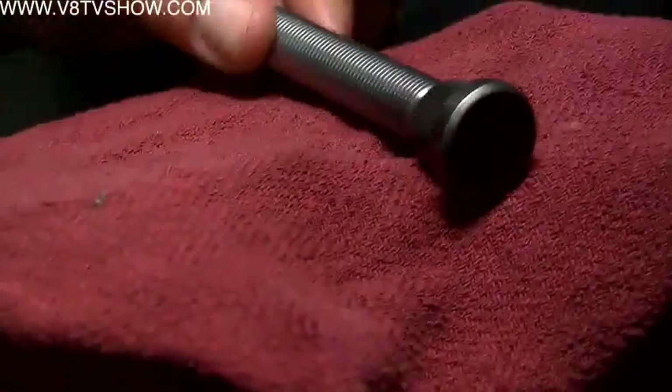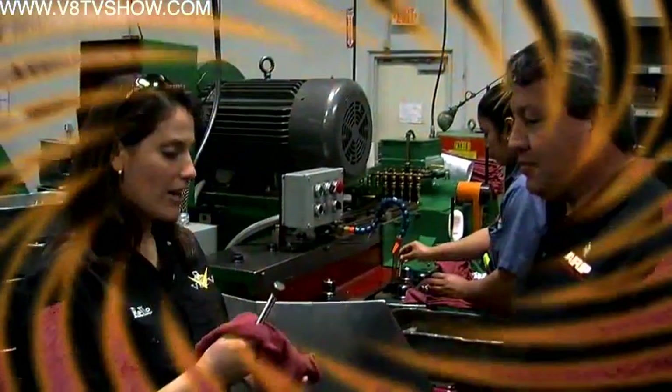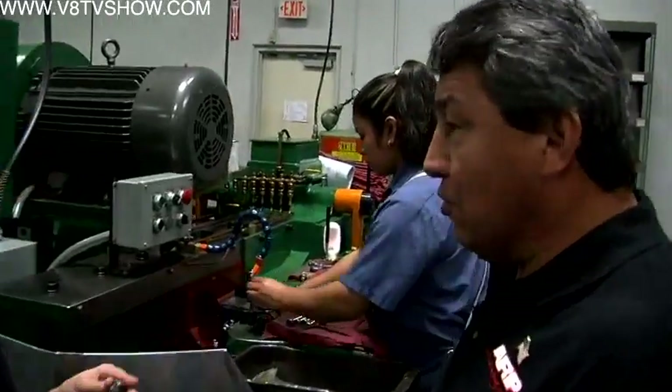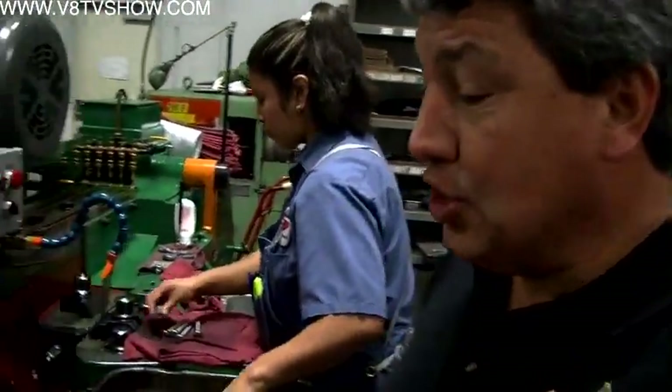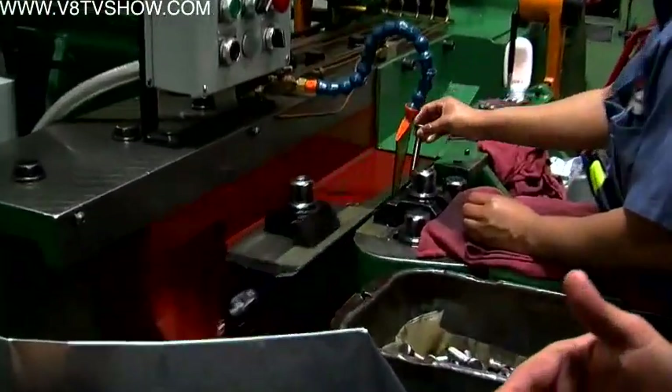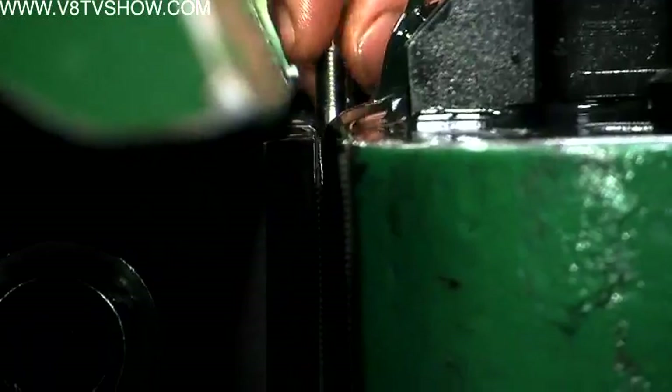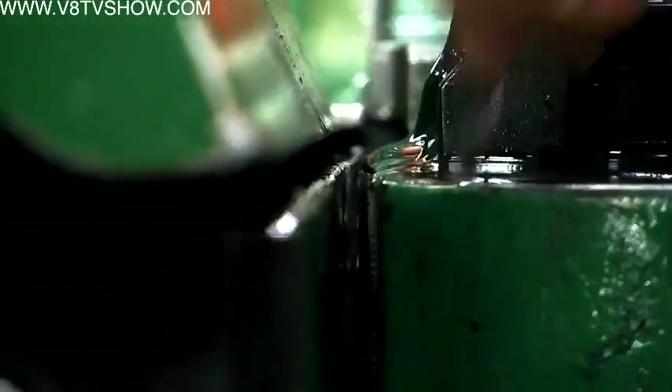Next is the threading process, where they actually roll the threads into the fastener instead of cutting them out. This is a thread roller — it's a two-die machine. There are two dies that have the threads on each side. The operator places the part in the machine and then the other die comes across and rolls the threads in.